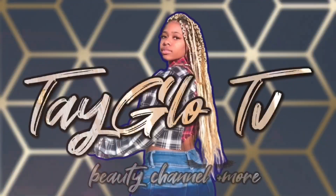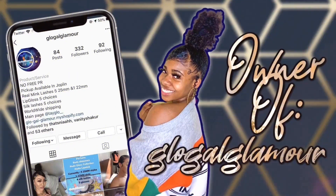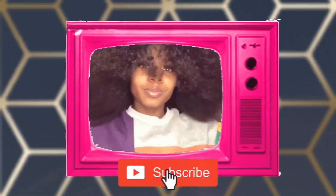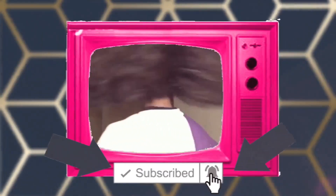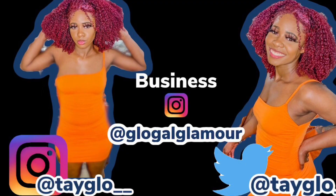She's a pretty brown thing, got them curls that came, and everybody know, when they see me, it's Tate Glow. She's got beauty and brain, a glow that shines through rain, she's Tate Glow.